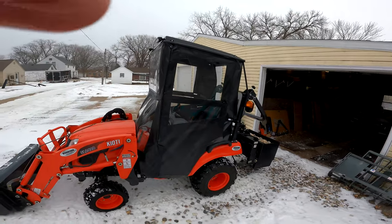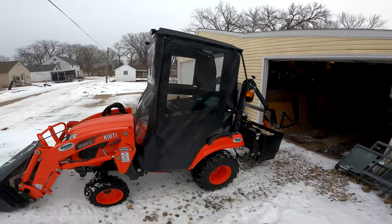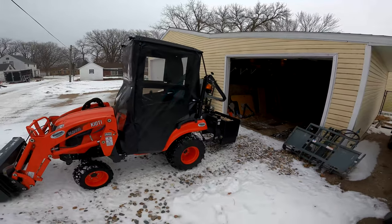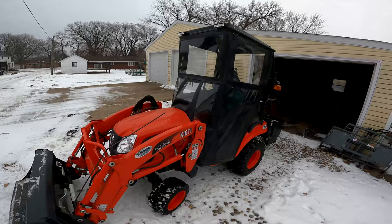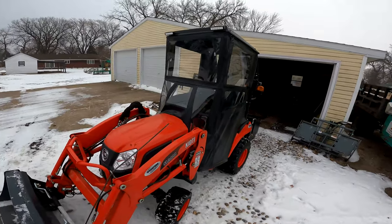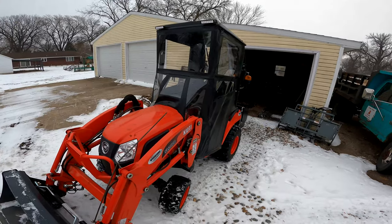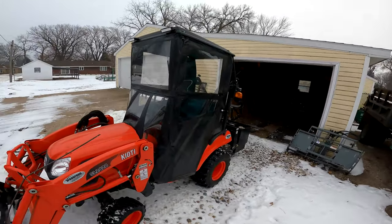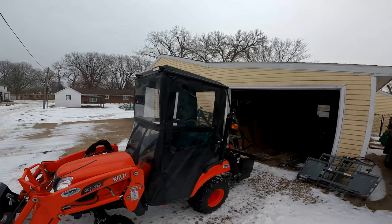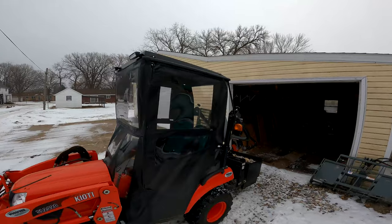Here is the original tractor cab that's available for the Coyote CS 2520, and also the 2220 since they're pretty much the same model, just a little different horsepower. What this cab is, is a soft cab with a hard top.